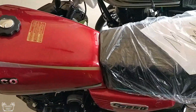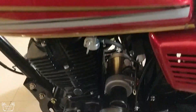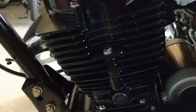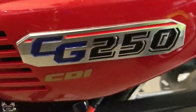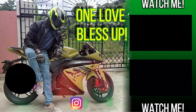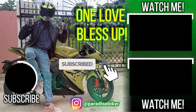Until then, thank you guys so much for watching. Definitely leave a comment and let me know what you think about this bike, because it's pretty controversial — a lot of persons say these bikes are too light for a 250cc engine. Everybody has their own view on these bikes and the engines. Leave a comment, let me know what you think. Thanks so much for watching. Bless up.